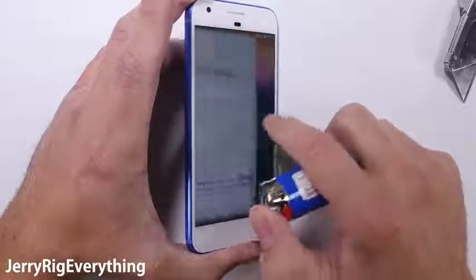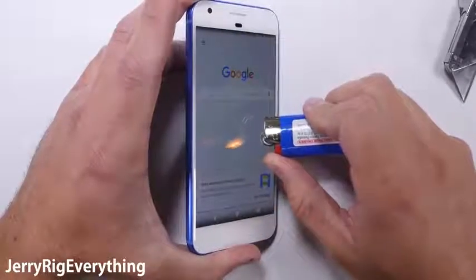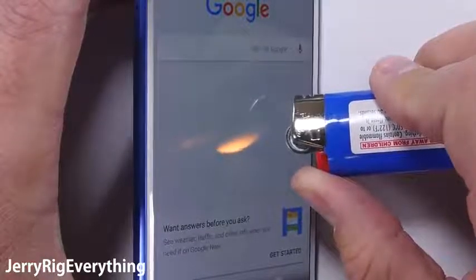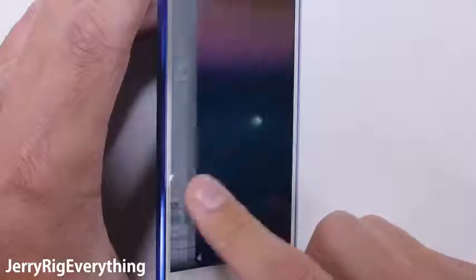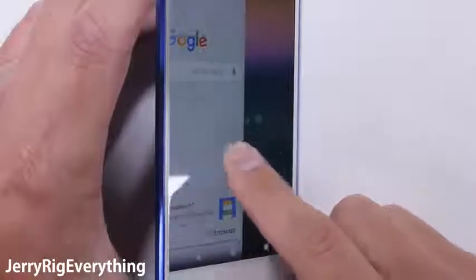The burn test. The Pixel is using a 5.5 inch AMOLED screen, similar to what Samsung uses on their phones. This display was able to last about 11 seconds under my intense flame before turning white. It never did fully recover from the heat. That little white dot is permanent. I'm still not totally sure how relevant the burn test is to anything, but it was interesting to watch the black pixels of the LG V20 magically recover from the flame test yesterday.